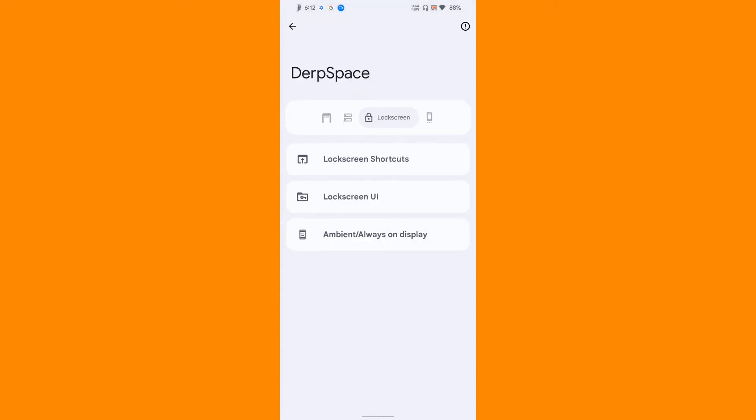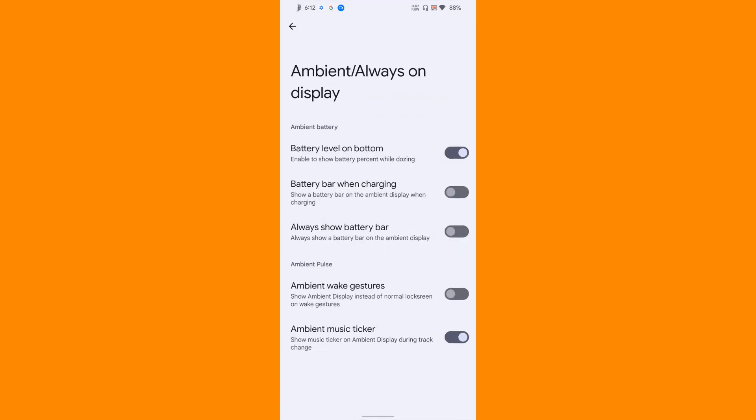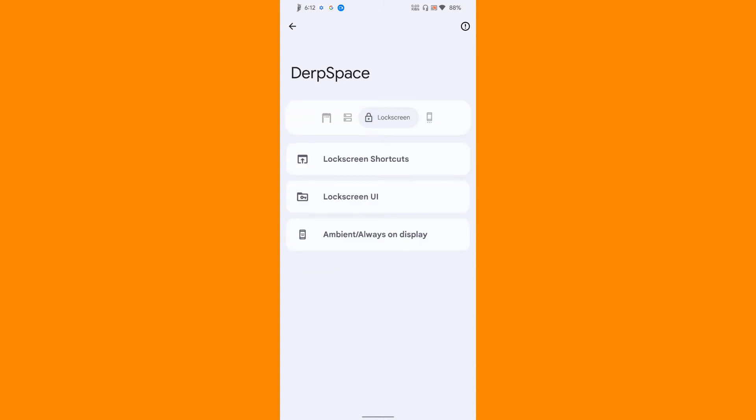Again, standard customization options. Then ambient display - what all things you need on ambient display can also be configured from here. I don't use this feature so it's not my cup of tea.